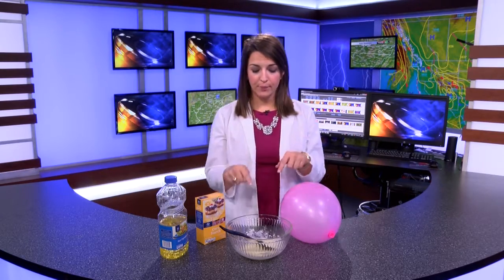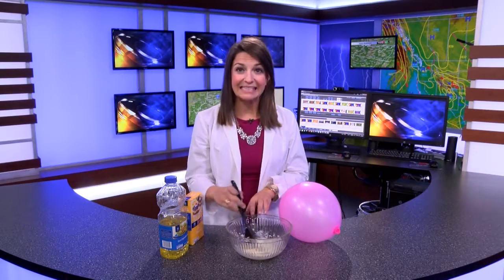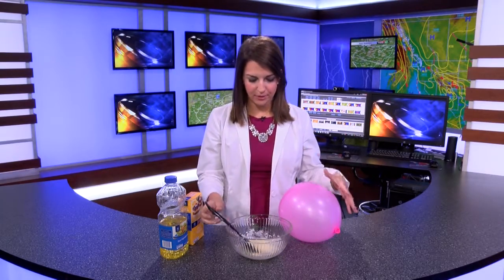For this experiment all you need is a fourth of cornstarch and a fourth of vegetable oil. You're gonna put it into a bowl and mix it up until it becomes nice and thick — it takes just about 30 seconds.